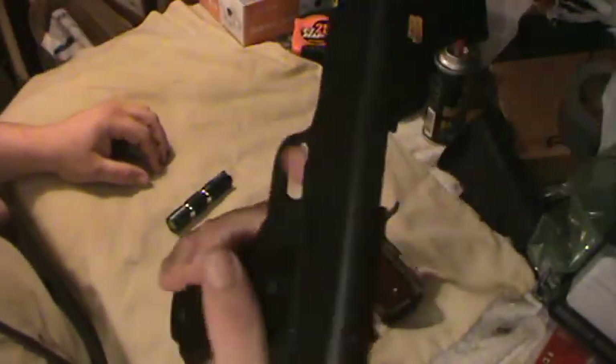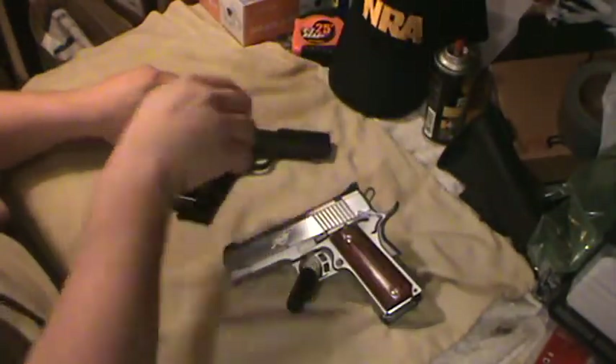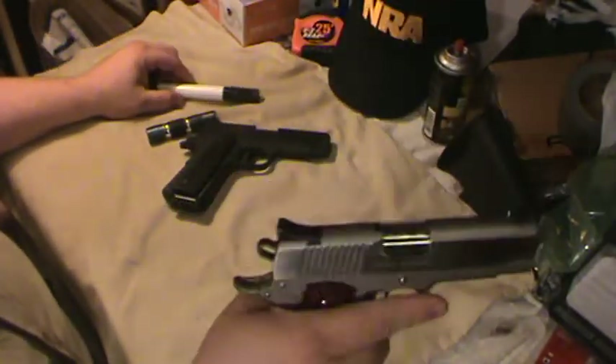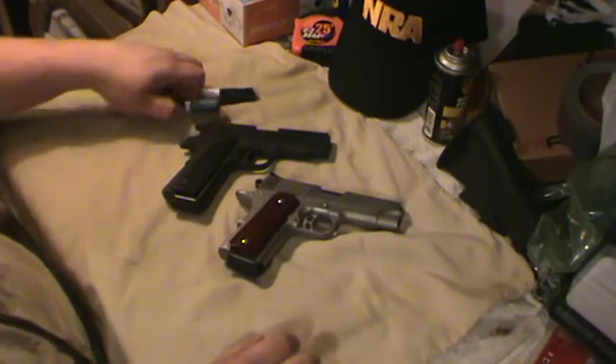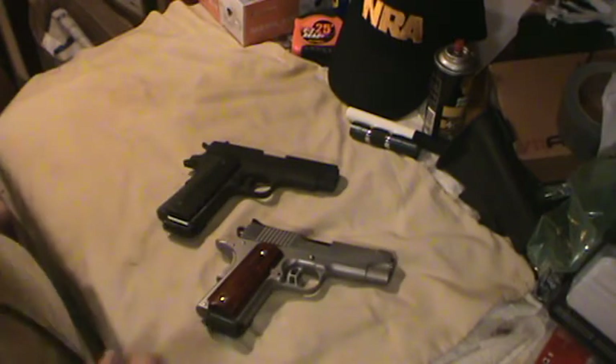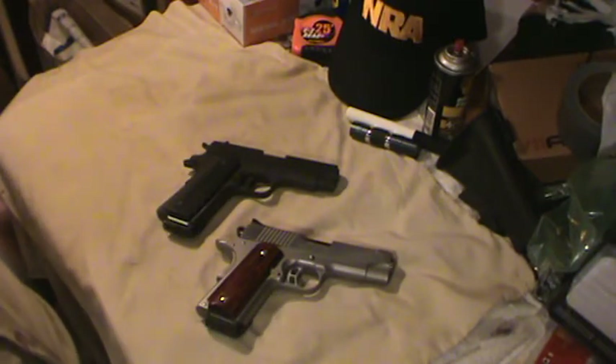Rock Island Armory 1911 and Kimber 1911 — they're both unloaded right now, of course. But that's it. That's all he said he wanted: just show your 1911s and make a video response. So there you go.